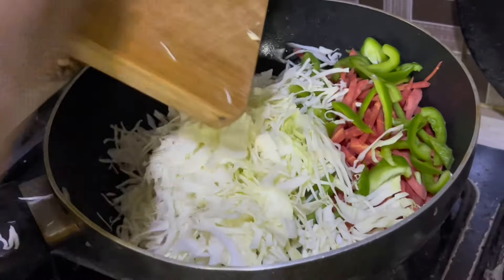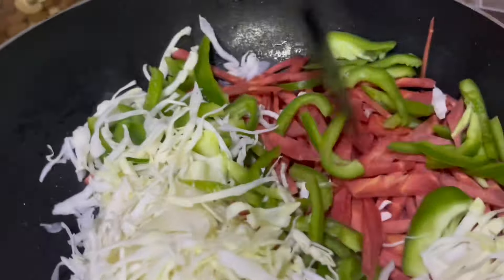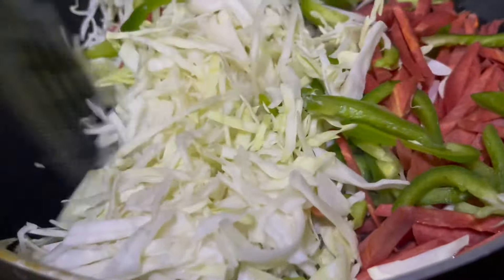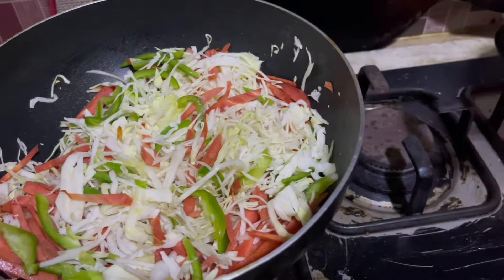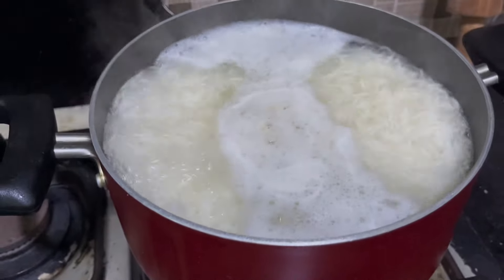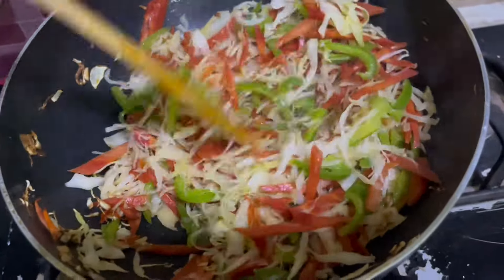Cabbage, carrot, and capsicum. I will add them a little bit - they will soften in the water. I will rinse them in the water, then add all the vegetables.